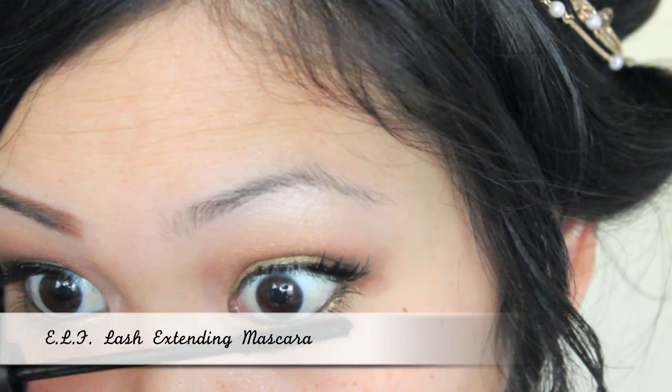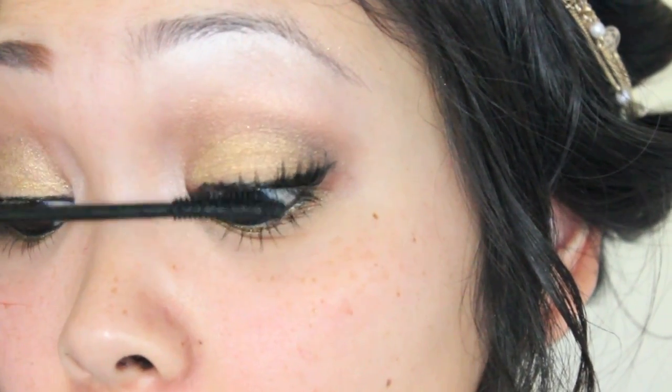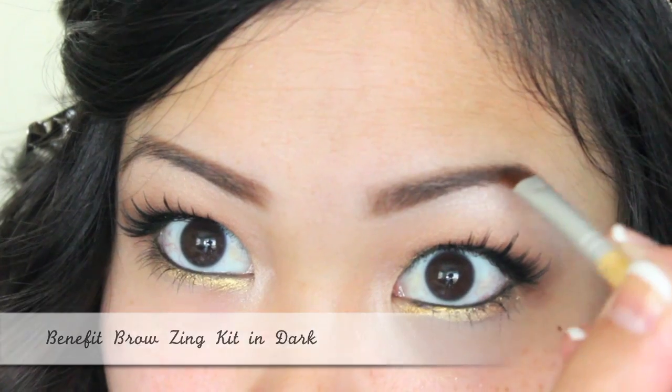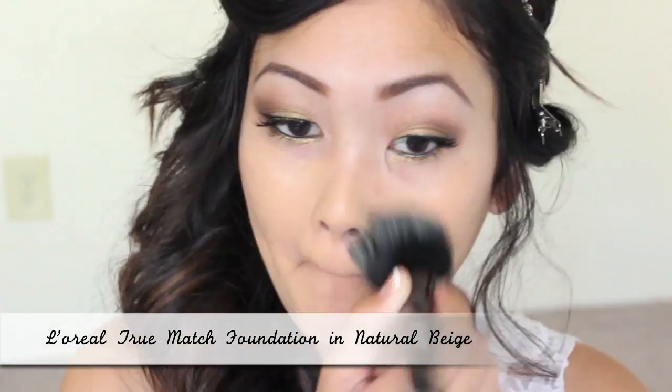Thumbs up this video if you'd like to see a tutorial on how to apply false lashes. I'm applying mascara to the top and bottom lashes, and now I'm filling in my eyebrows to frame my face.